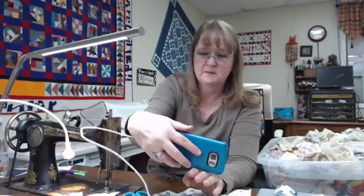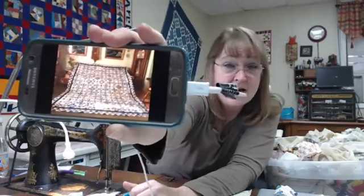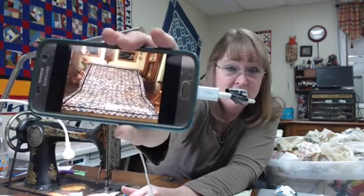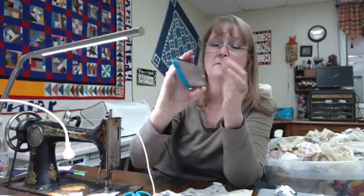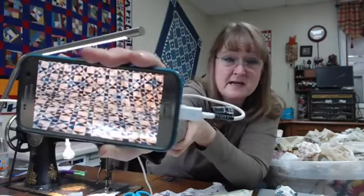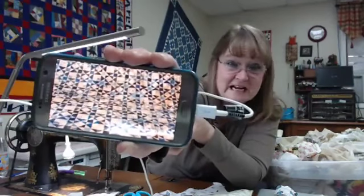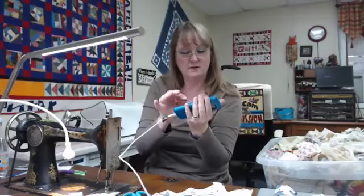Lucy says 'Box Kite' and sent a photo — she's got her box kite quilt on her couch with a great grandfather clock in the background. That's Box Kite from the Addicted to Scraps book — so much fun, all two-and-a-half inch strips in that quilt. Beautiful with the border she added. Thank you for sharing that today, Lucy.